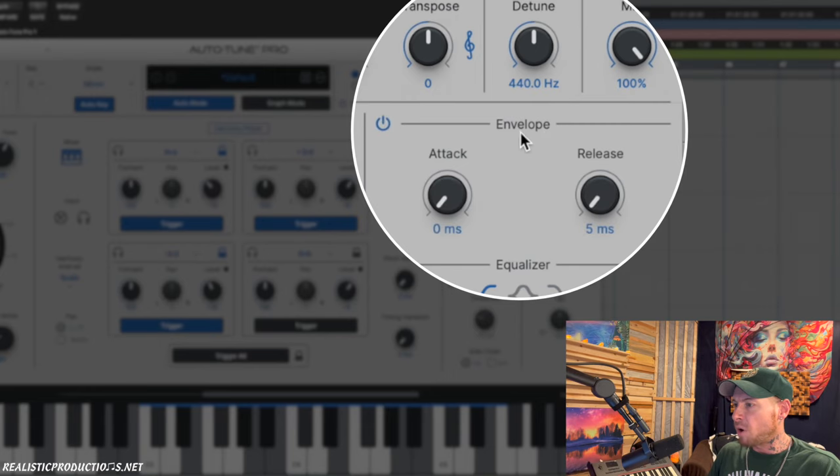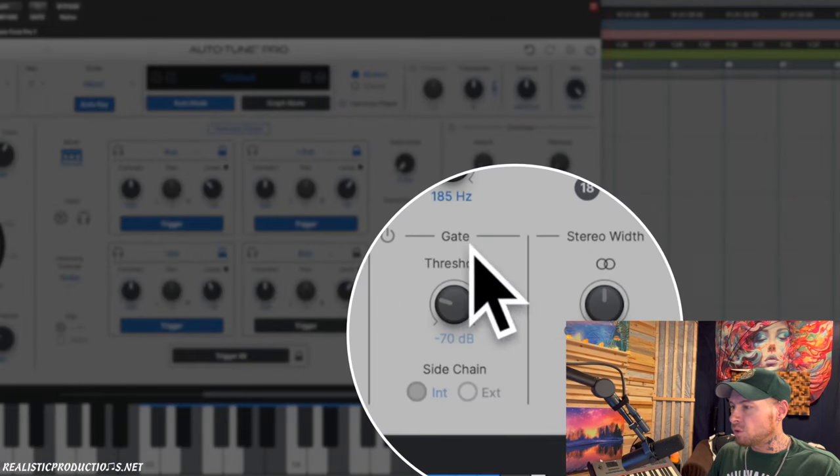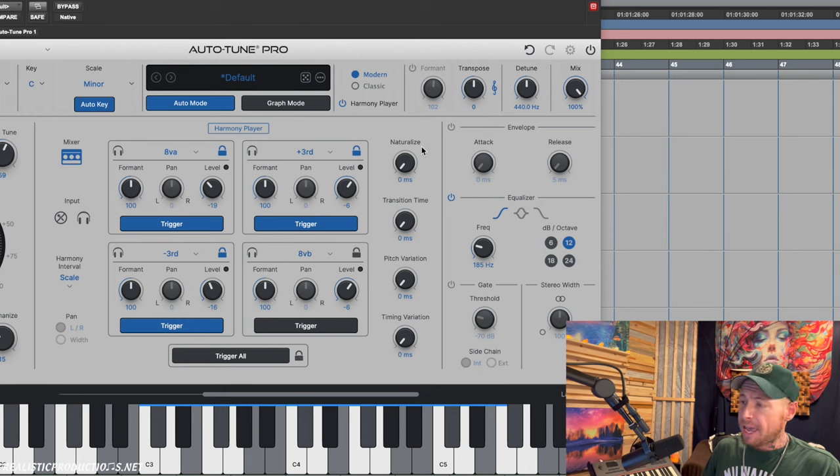We also have the ability to change the attack and release on the envelope of our signal — just for the harmony engine. And we have a gate here that we can control with a side-chain input if we want. When we switch to the stereo track, we'll also be able to control the stereo width.